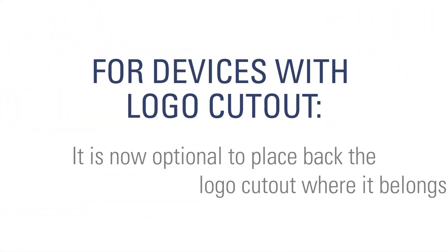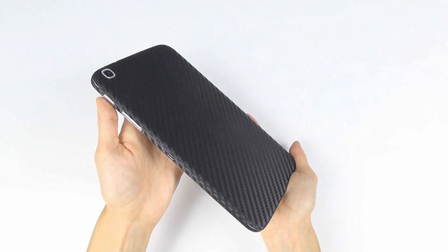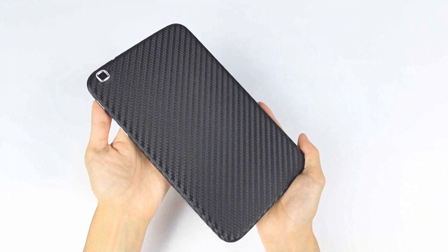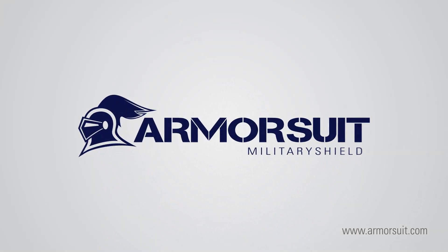It is now optional to place back the logo cutout where it belongs. If you have questions, please visit Armorsuit.com for more information. Thank you.